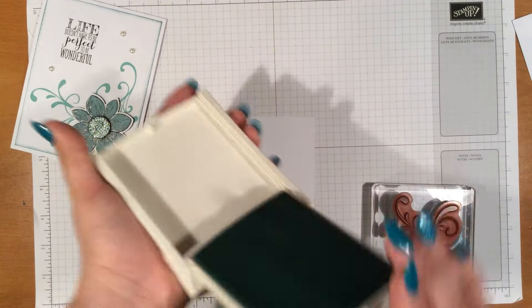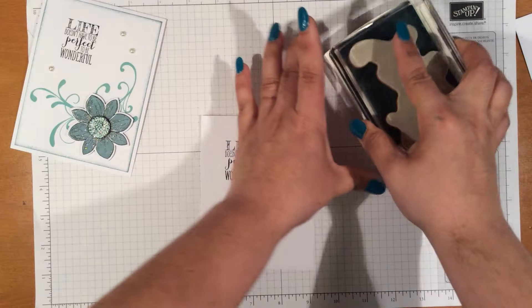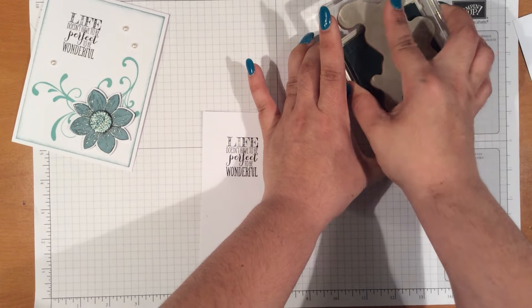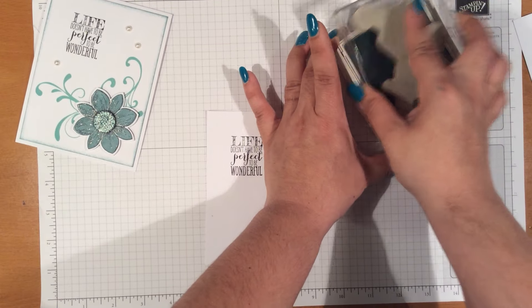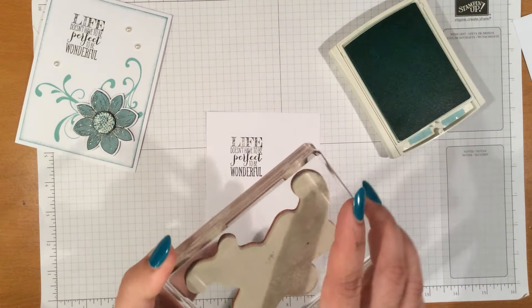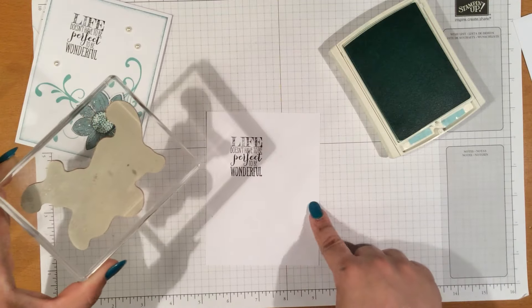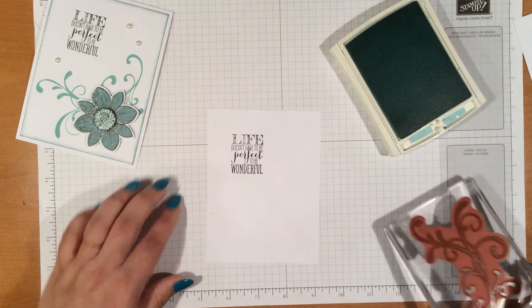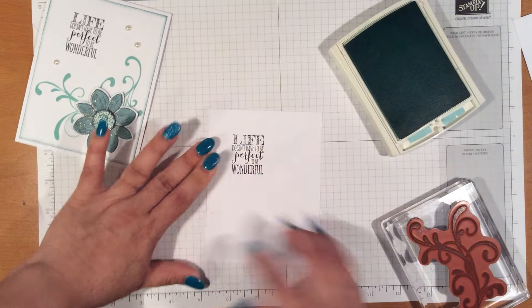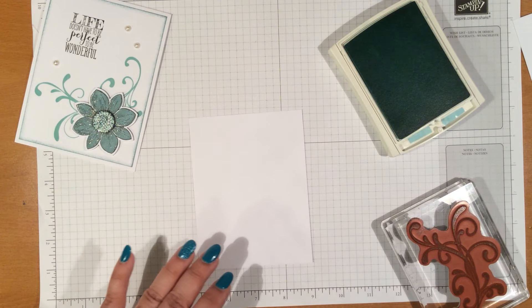We're going to use the Pool Party for this stamp here. Let me go ahead and ink that up real good. And then we're just going to line this up using these two pieces here to line them up. As you can see I have a little spot here, so I'm going to go ahead and use the other side.